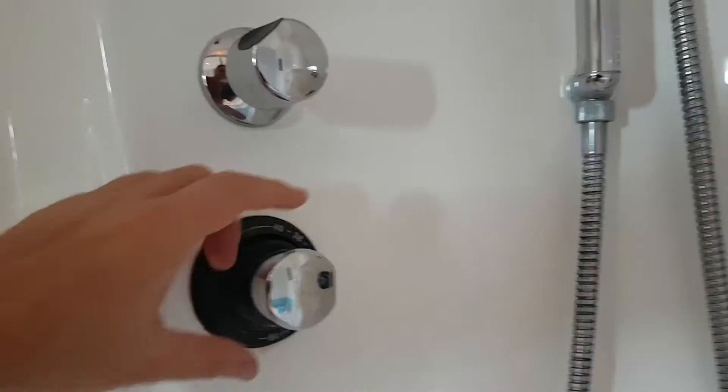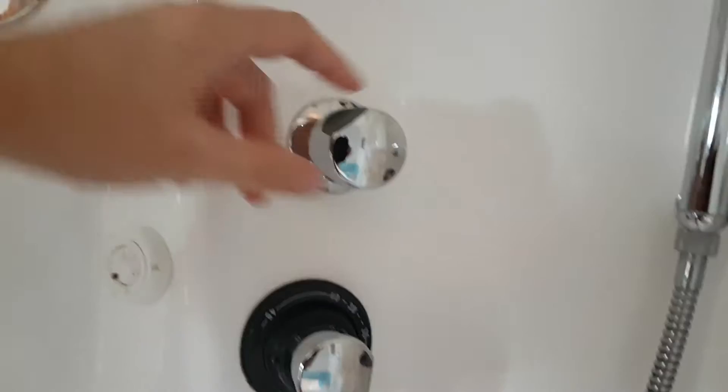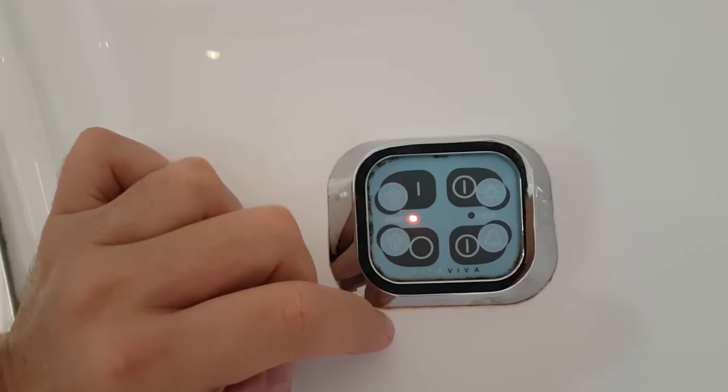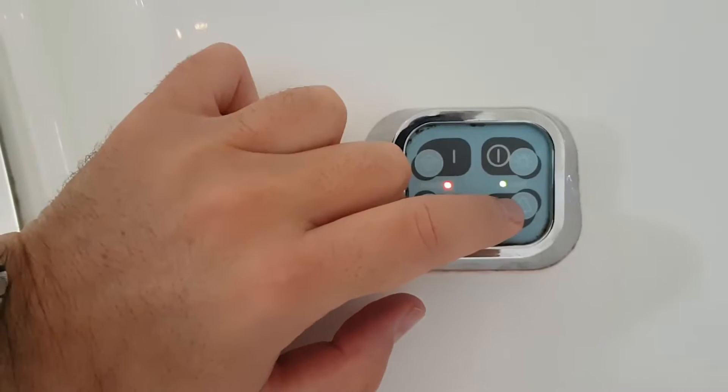The important thing over here is the thermostat — it does have a safety control; you have to push that button in if you want it to be hotter than the set temperature. This panel here is the most important one, controlling the steamer on and off, the lights on and off, and there is an alarm button if for any reason you get into any difficulties.